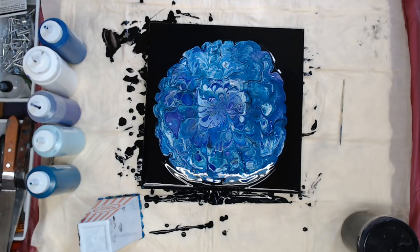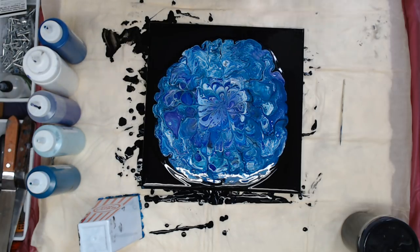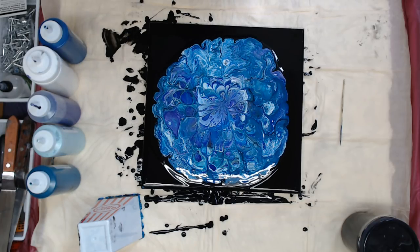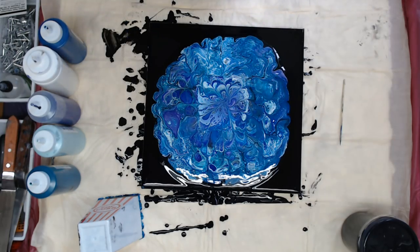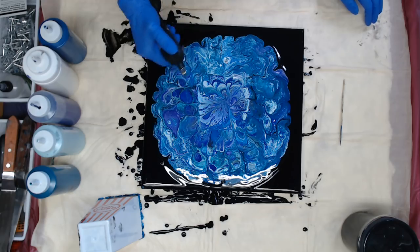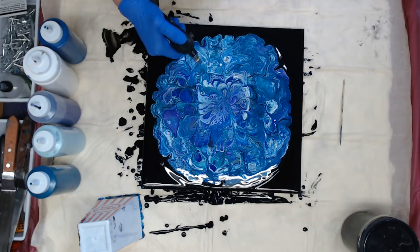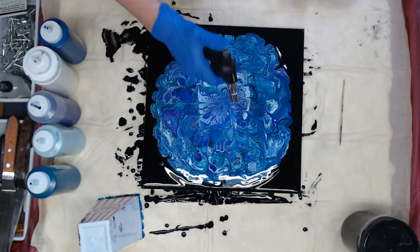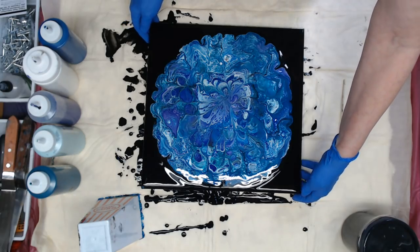I'm going to change my gloves real quick — got this black paint on my arm. We'll let that set for a second and see if any more cells come up. Got some interesting things going on in there. It is in the 90s here today so I definitely have my air vent on — that serves two purposes: it keeps the pourings nice and cool and it also vents me because it's right behind me. That's pretty — let me do some tilting.